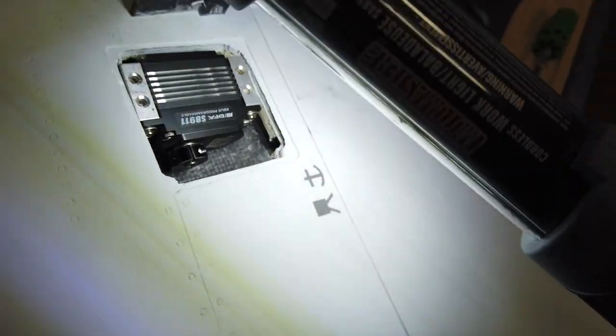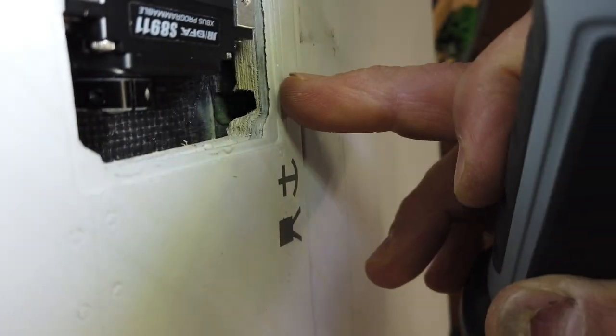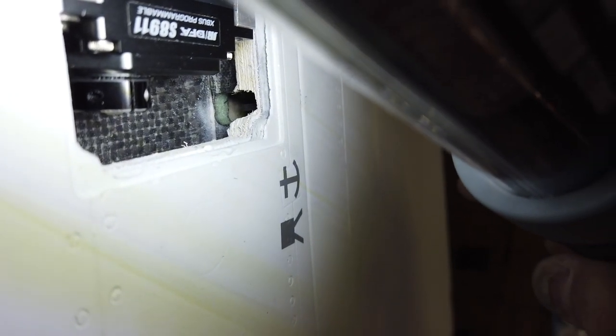If we look inside here, we are about — it's hard to tell exactly — but kind of around midpoint. Previously we were almost touching the top skin, so we're definitely at midpoint if not closer to the top end of the wing, which is going to be good.